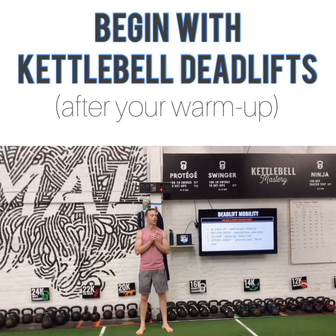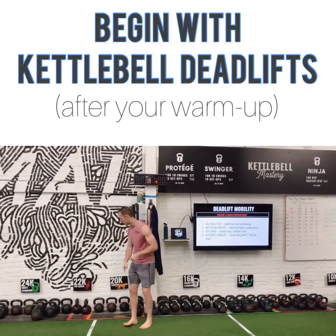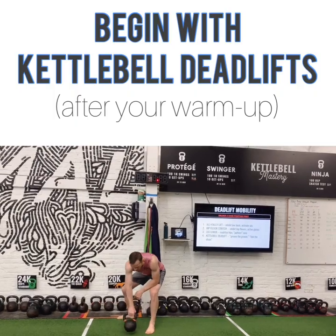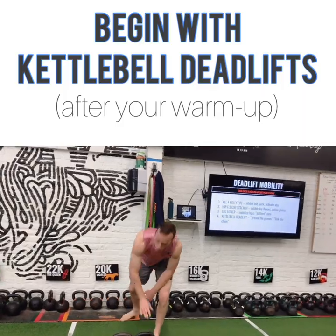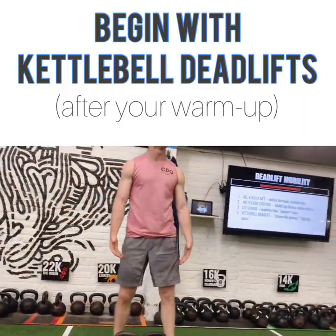Are y'all ready? Make sure you got a little bit of space. Let's take our bells, get them lined up so that the handles are parallel with each other. You guys are going to work in a crew here because it's going to help us get some really good deadlifts.